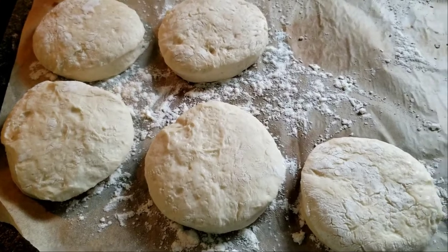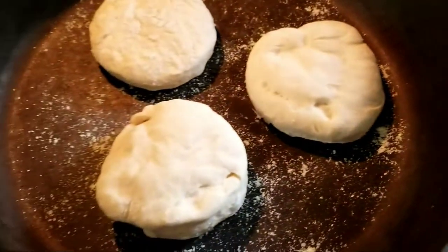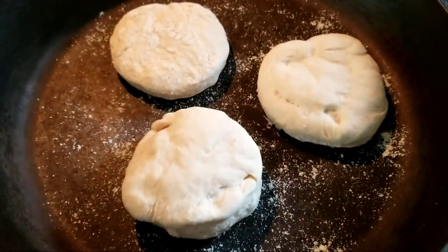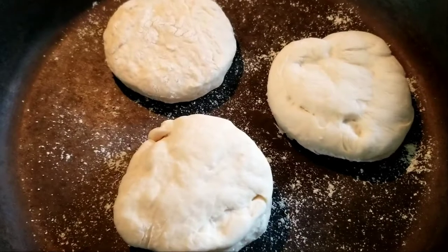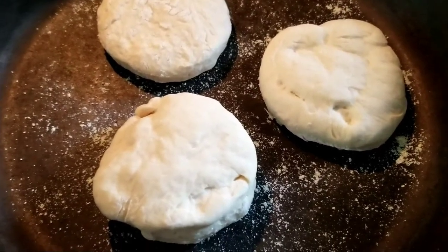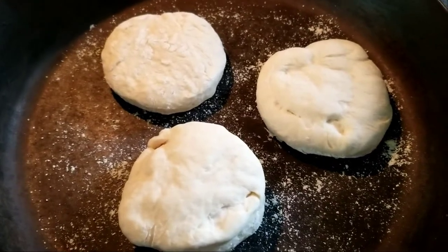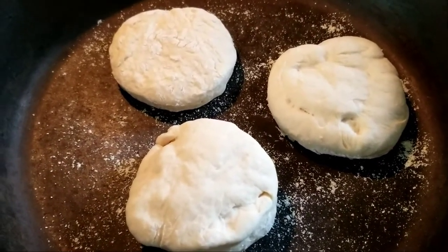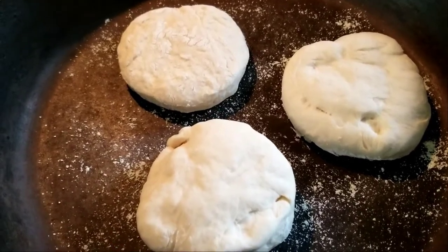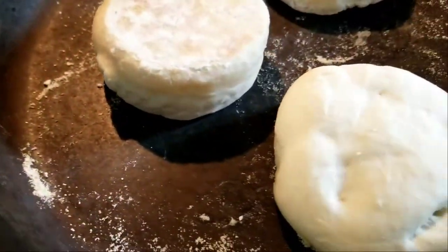They've been resting for 45 minutes and I'll put them in a pan on medium-low — in my case it's the biggest burner so I have it on low. We'll just let them do their thing there for about seven minutes or so and then flip them over. Time to flip them — they look quite nice already, this works pretty good.